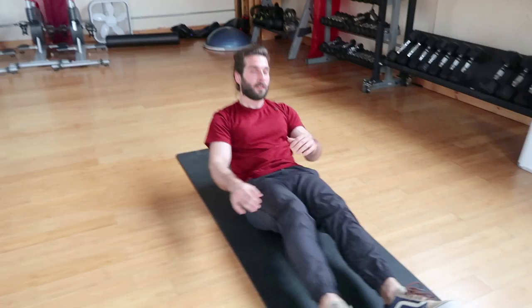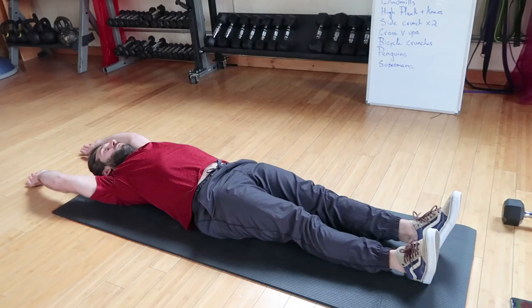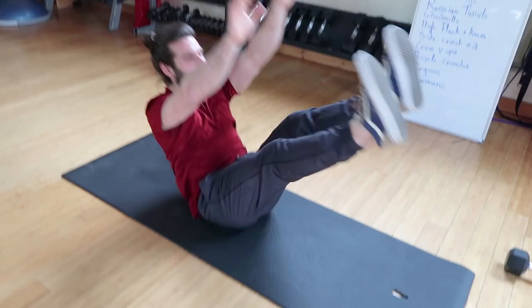This motion is a pretty explosive core move — coming up and tapping your toes. There are two planes to it, so instead you come up and twist a little bit — twist and twist.